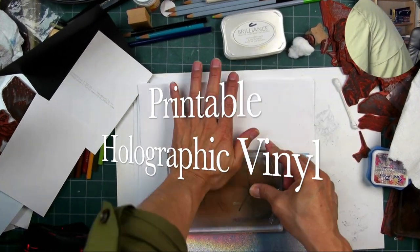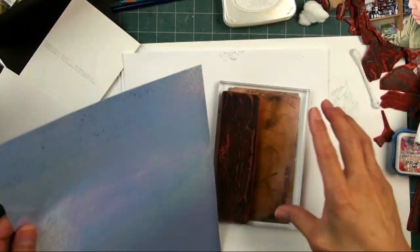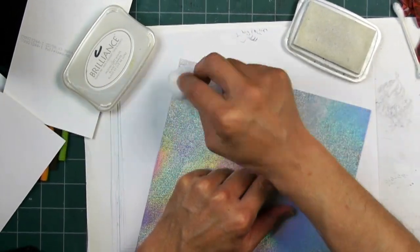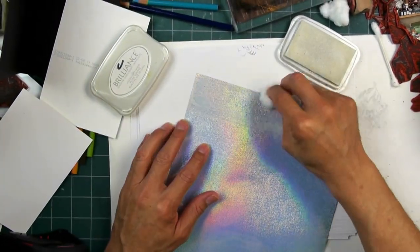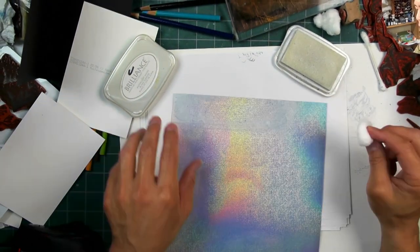Welcome to Stampscaping 101. Here I am doing a very light impression of the Seaside Cove onto this printable vinyl sticker paper. Now that I can see where some of the waveforms are, I'm applying this white Brilliance pigment ink — it's a water-based fast-drying pigment ink — onto this printable vinyl, and it sticks and dries on that surface just fine.